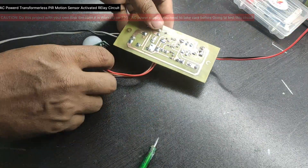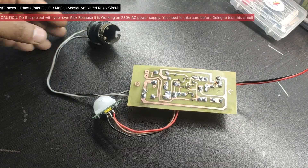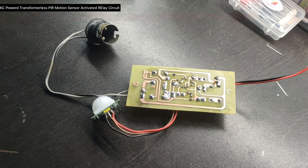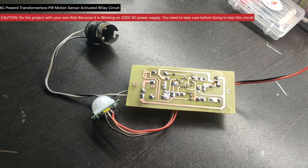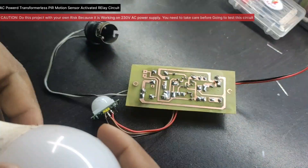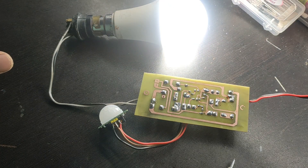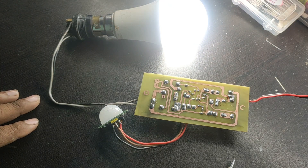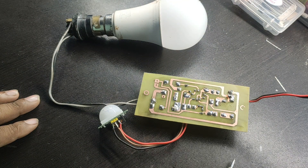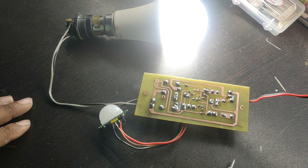Hi, hello friends, welcome back to Life of Electronics YouTube channel. In this video, I would like to show the AC-powered — that means transformer-less — motion sensor. You can directly connect the board to the AC power supply, which will reduce power consumption. The normal PIR motion sensor needs 12V DC power supply, but we are creating a transformer-less power supply with relay control.